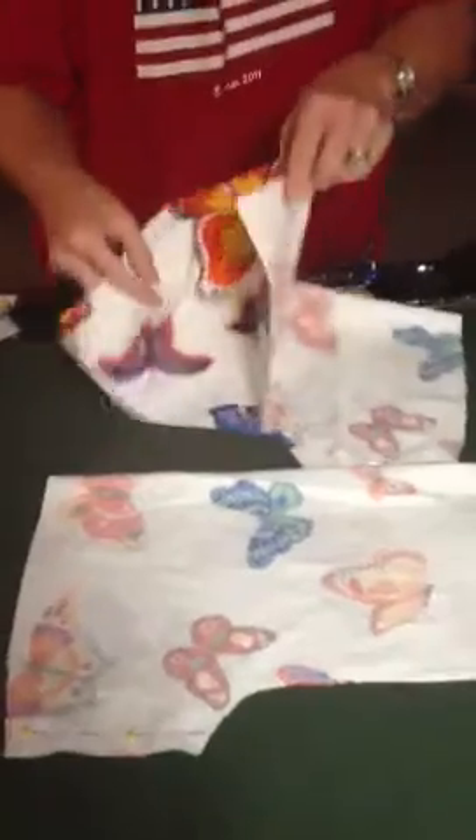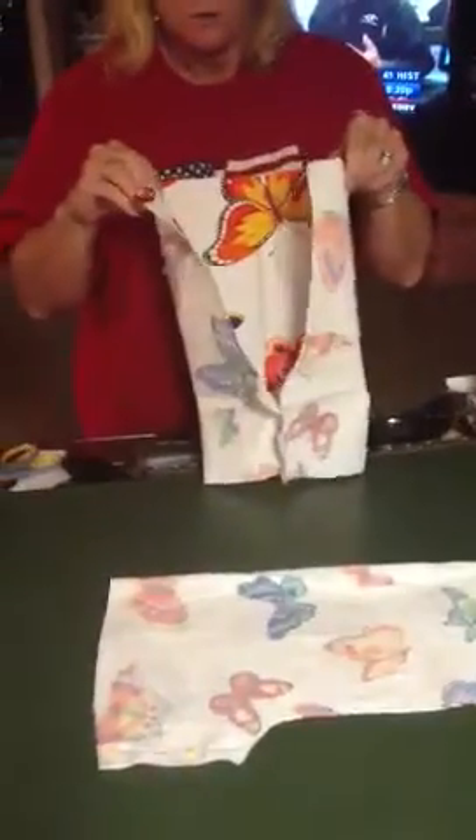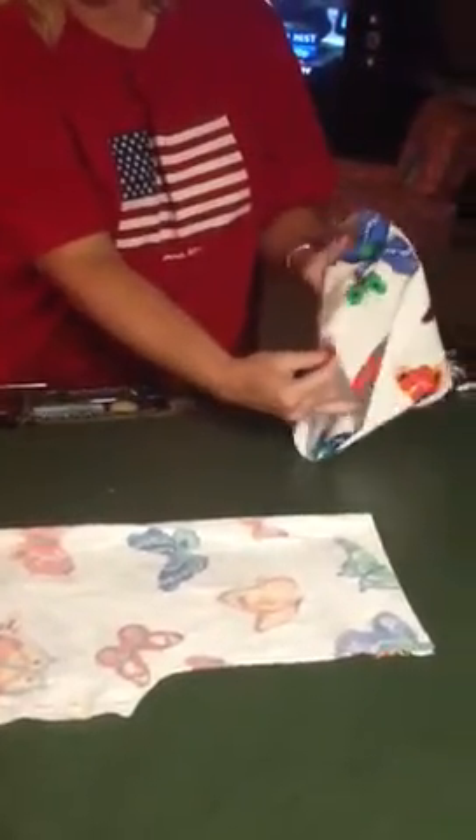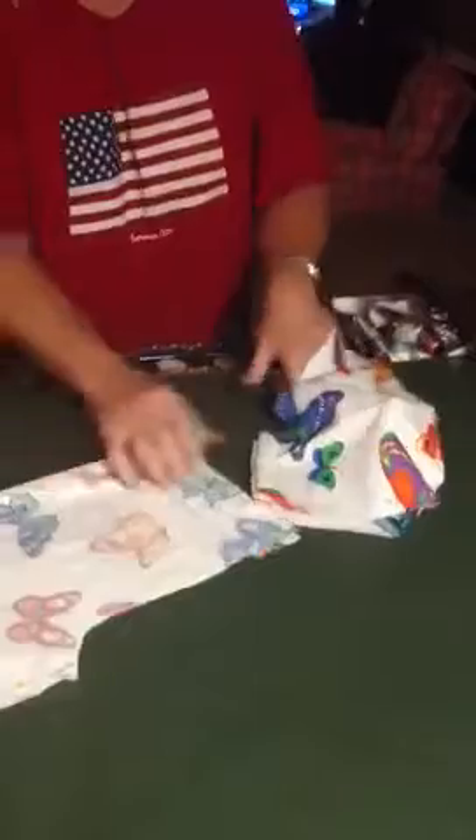Once you've accomplished that, you're going to turn the pieces with the right side out. You'll have a leg hole — make sure you've got a hole there — and then there's your seam that you just did. Do that on each piece.